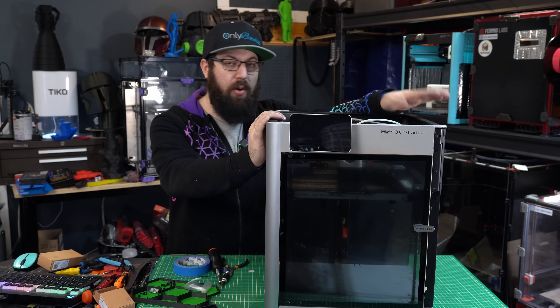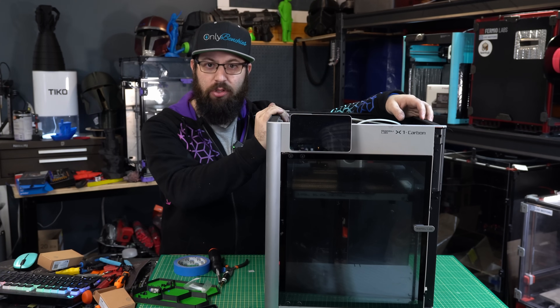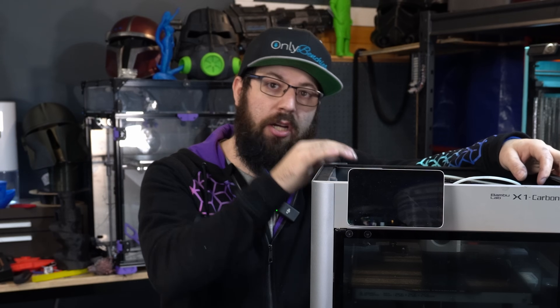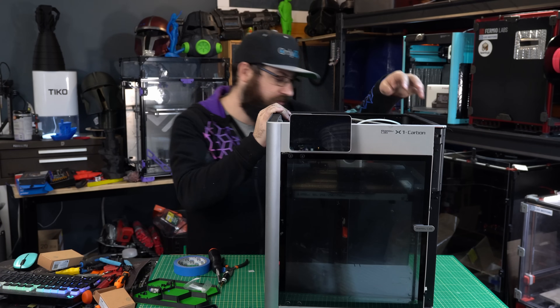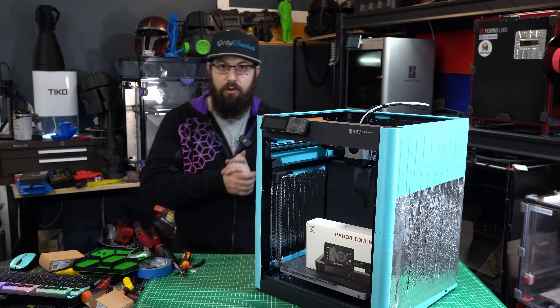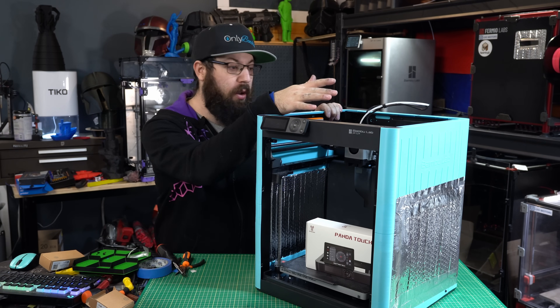I'm going to go ahead and put the panels back on — to save you the torture, my camera battery is about to die, so I'm just going to do that off camera. If you're wondering how it goes back together, just watch the teardown in reverse. Awesome — the X1 is back in action, ready for printing. So let's take a quick detour and take a look at my P1P.